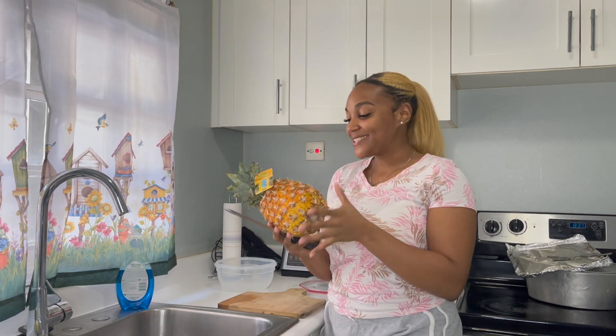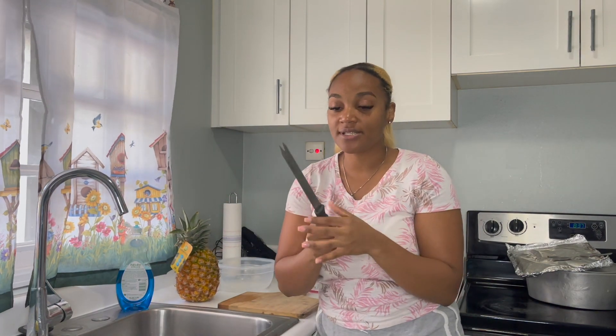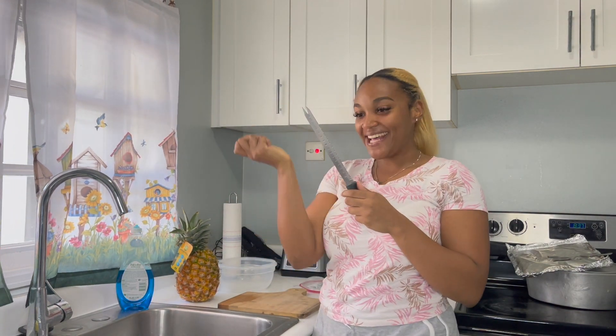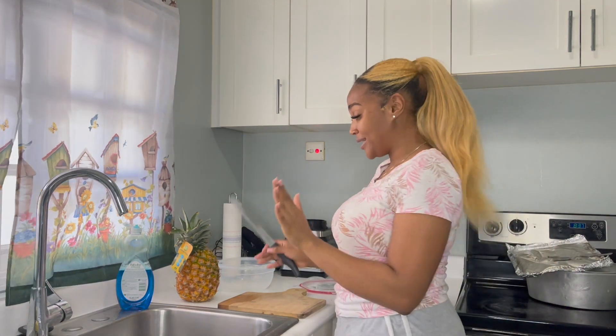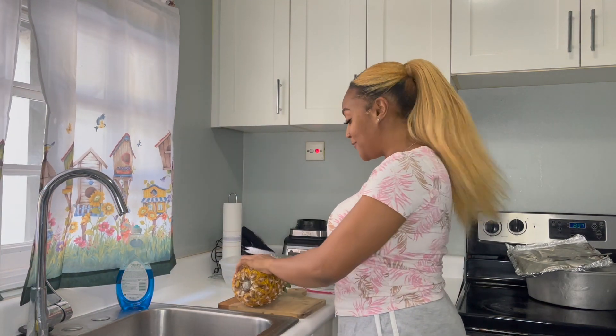Back to peeling the pineapple — I love to use a serrated-edged knife. I think it just gets the skin and everything off quickly. So I like to grab this and get the top off first.